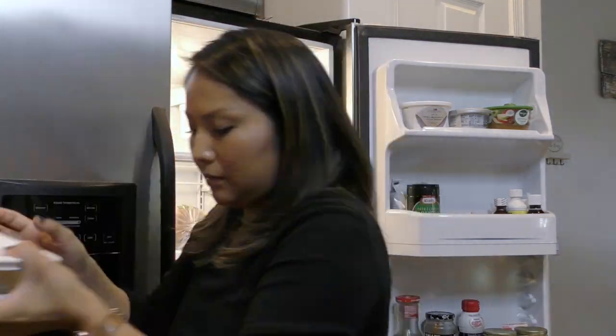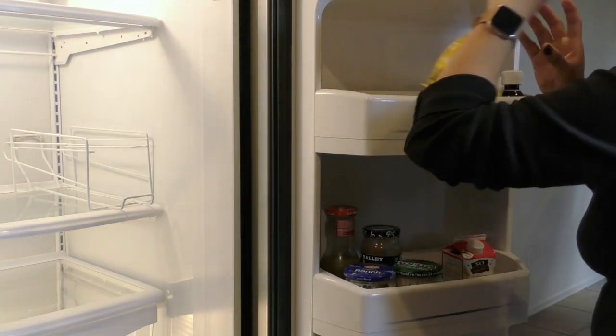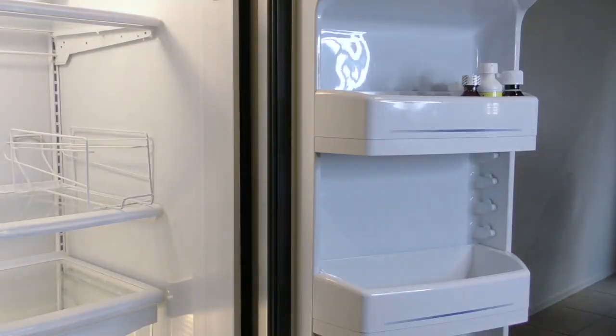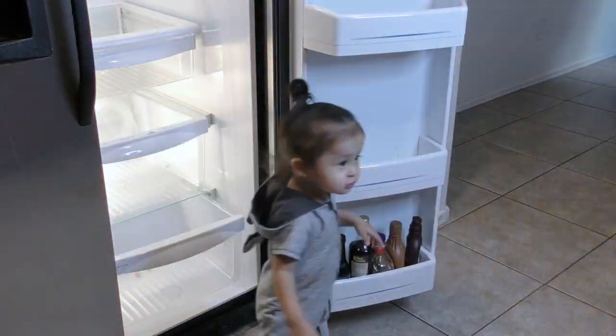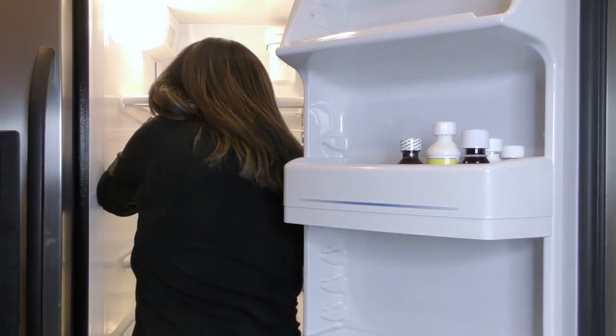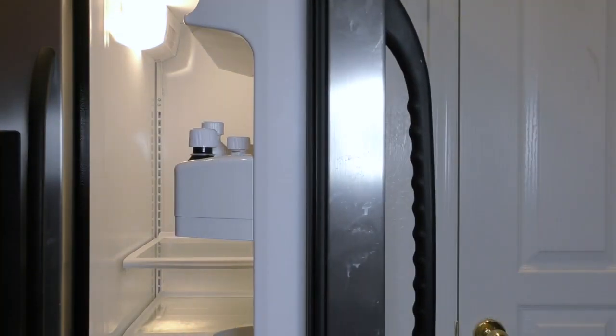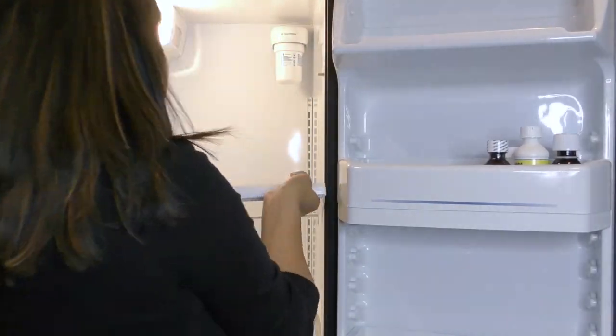If I'm having a hard time figuring out where to start, I almost always start with the fridge. I clean the fridge weekly, so I toss out any expired things regularly, but I only deep clean the fridge every three months or so. I start by first taking everything out of the fridge, followed by disassembling the shelves so I can wash them.